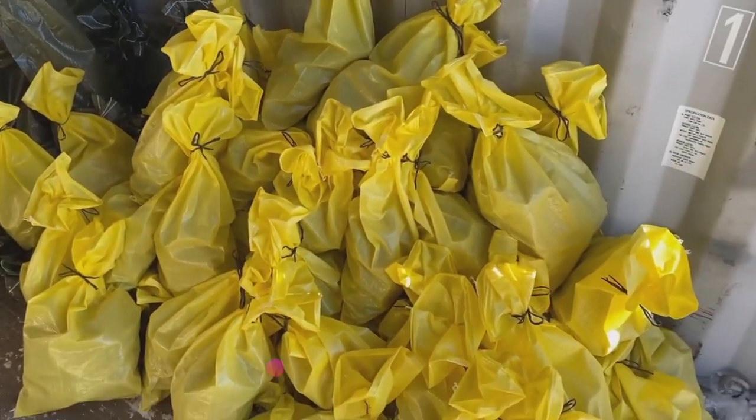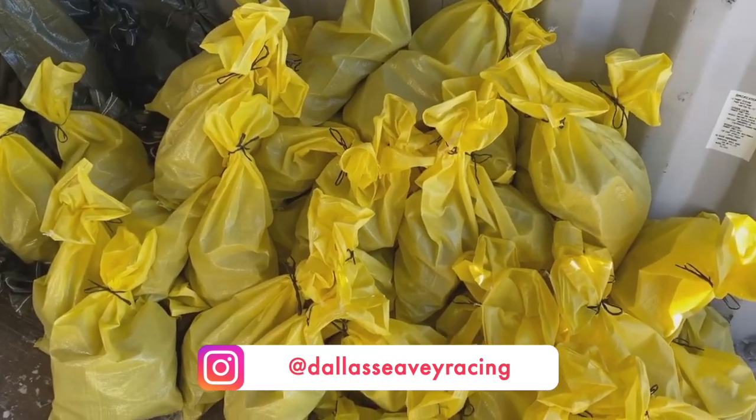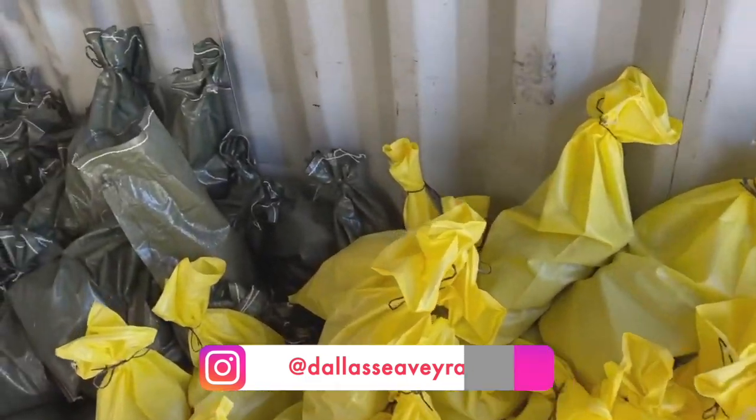I kind of got it color-coordinated. So these are eight-pound bags of pup mix, which is kind of a primarily beef blend. This is two teams worth of meat.